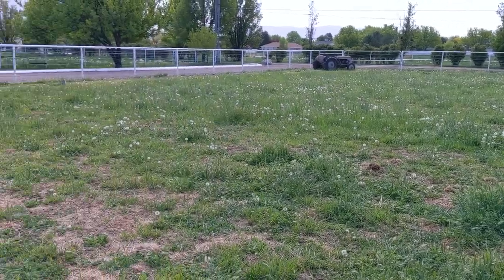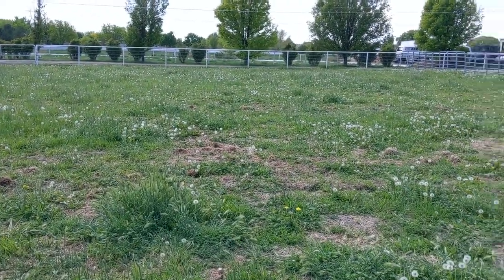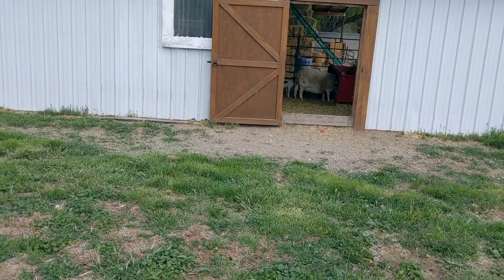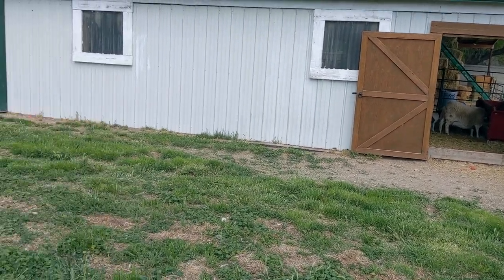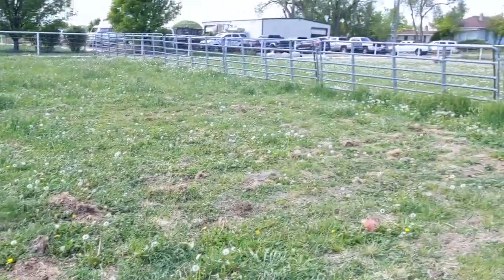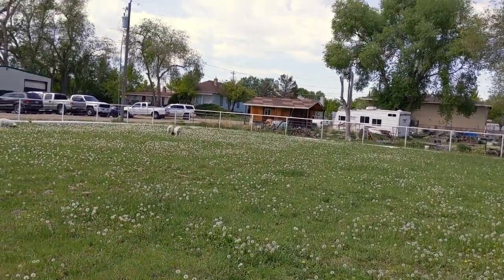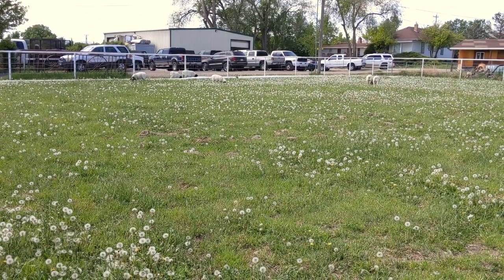If I had to guess, I'm sitting on maybe a half acre paddock right here, maybe a little bit less. It's a little bit warm right now so that's why they're still hanging out inside. But this is where his ewe lambs, my ewes and lambs, and his ewe lambs that have already been weaned can hang out. And then he has this totally separate paddock that is for the ram lambs that have been weaned.